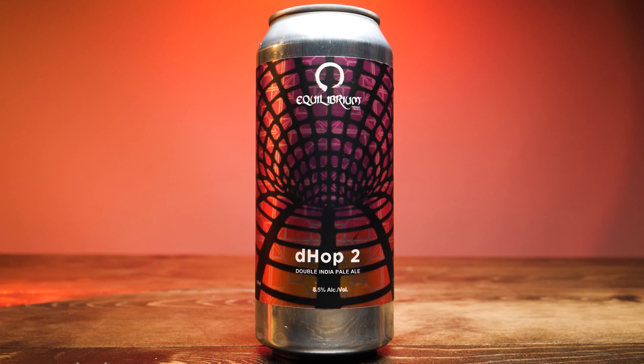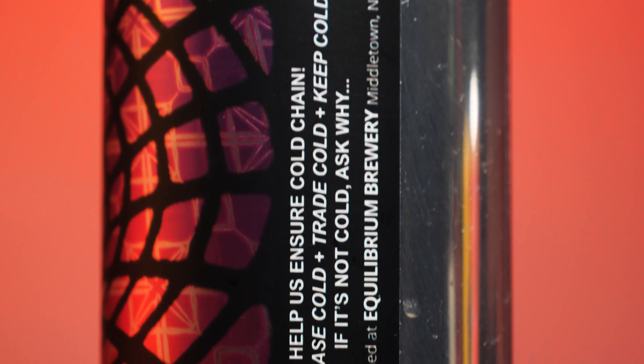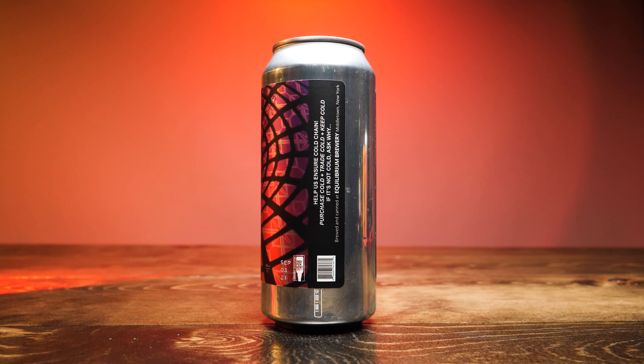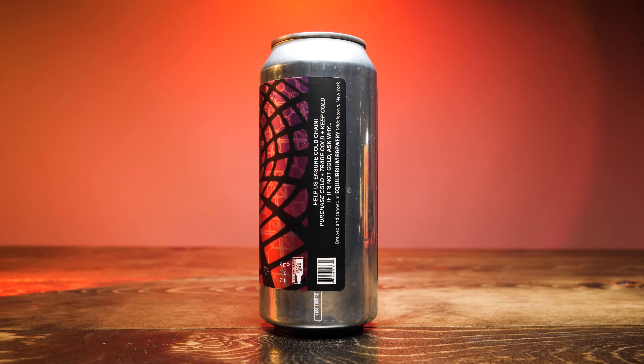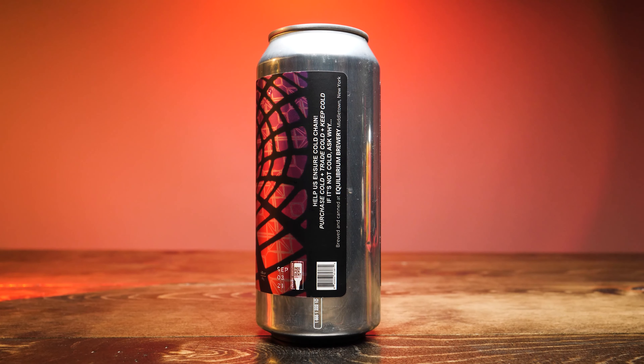It says on the side: 'Help us ensure cold chain. Purchase cold, trade cold, keep cold. If it's not cold, ask why.' And again, brewed and canned by Equilibrium Brewery in Middletown, New York. On the other side is just a government warning. This one was canned on September 3rd, 2021, which is about a little bit more than a month and a half ago.